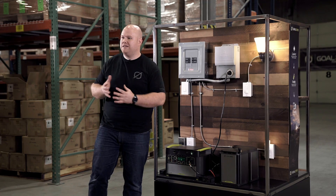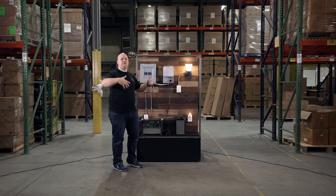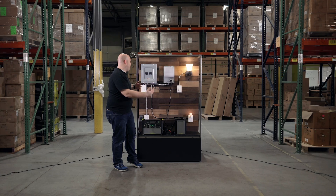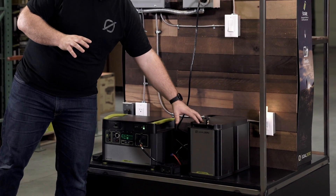But if the power outage lasts for a longer period of time with larger power needs — like a refrigerator or high-power lights — we're going to need to expand our system, and that's where the Yeti Tank comes into play.